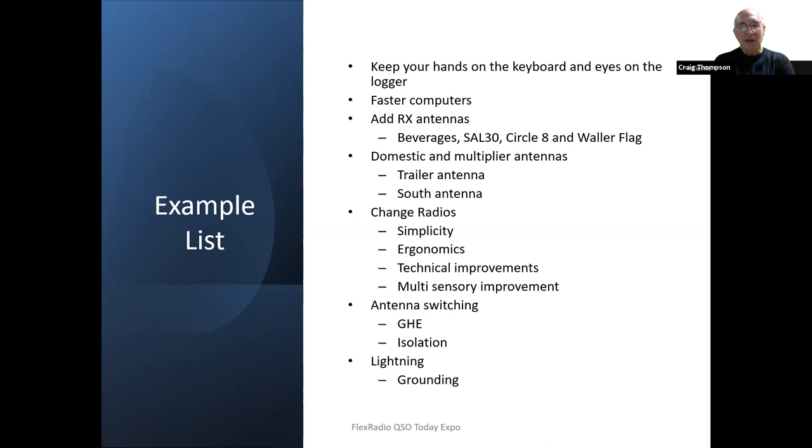I like station automation. The antenna switching uses Green Heron Engineering and Green Heron Everywhere software. The isolation between ports allows for really effective multi-band contesting and in-band contesting without causing issues for other operators. Improving grounding and lightning protection of the station has also been a focus.